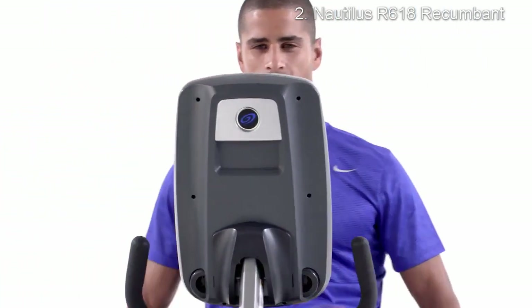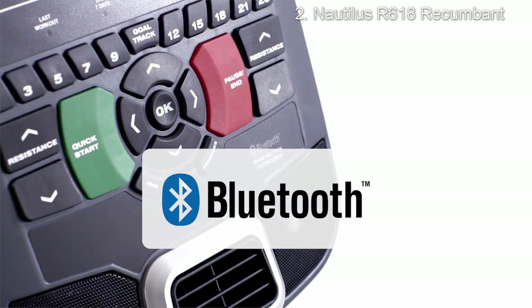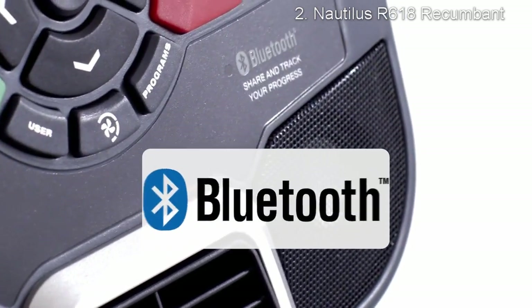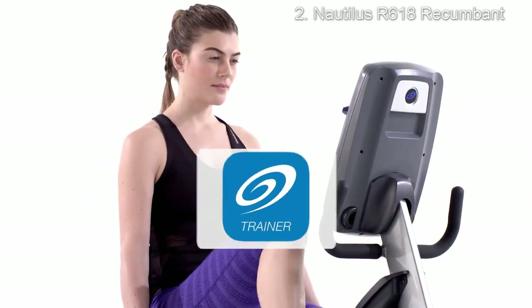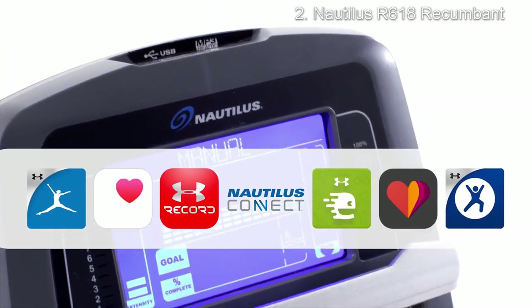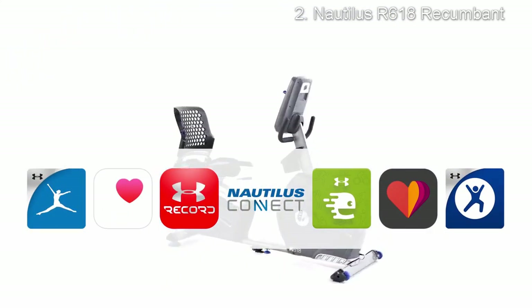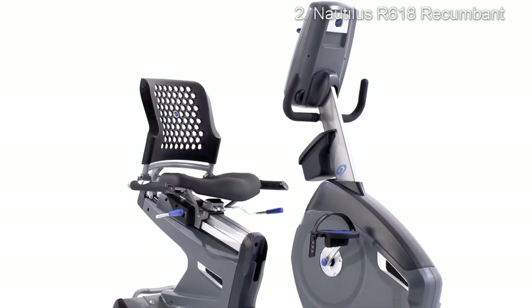Thanks to integrated Bluetooth technology, your results sync seamlessly to the Nautilus Trainer app, or transfer workout data via USB to the Nautilus Connect website and connected partners to compare your progress week by week, earn awards, and share results online.